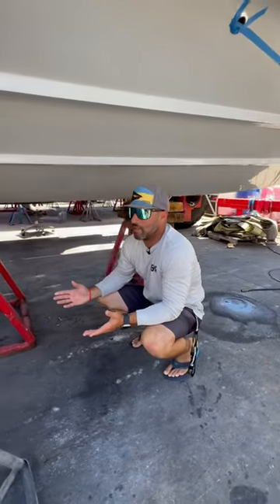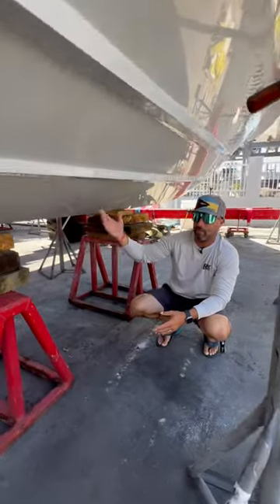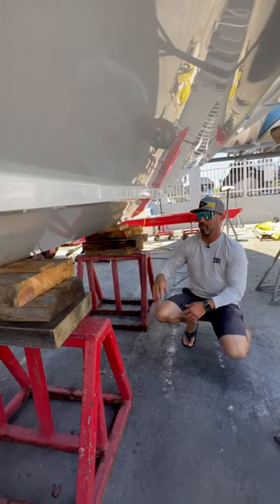Usually the Holmax application process is really two, maybe three days, sanding it down. This boat had been in the water for quite a bit, so we had to clean it up, get an acid wash with On and Off, and make sure it was nice and clean.